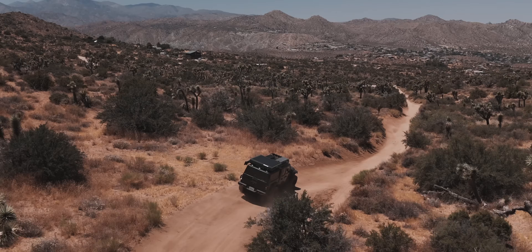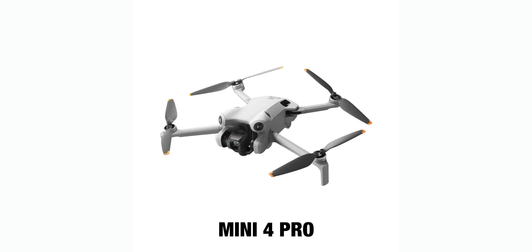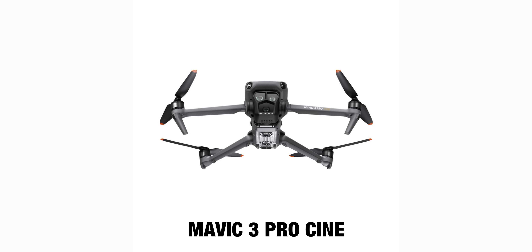The drones covered in this video are the Mini 3, Mini 4 Pro, Air 3, Mavic 3 Classic, Mavic 3 Pro, and the Cine version of the Mavic 3. This is the lineup of the newest of each model from the cheapest to the most expensive. There are other drones in DJI's lineup that fill in between these, but this video would be super long if I went through every single drone, and these are the newest versions of each lineup that you're most likely going to want to get.